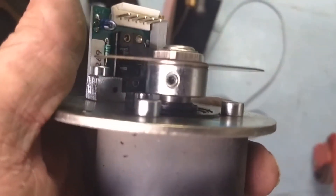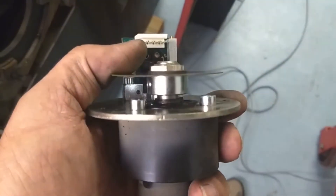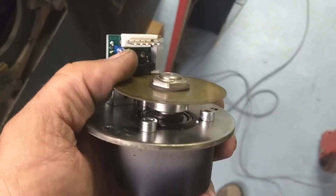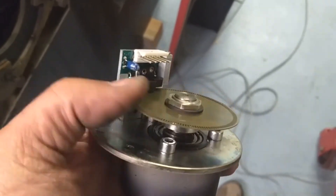I'll order an encoder, and what I'll probably do is turn that shaft down so a standard encoder will fit it. That's the encoder — that about wraps everything up, so I just got to order some parts.